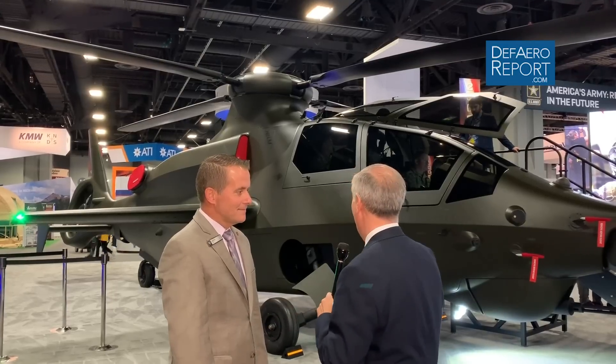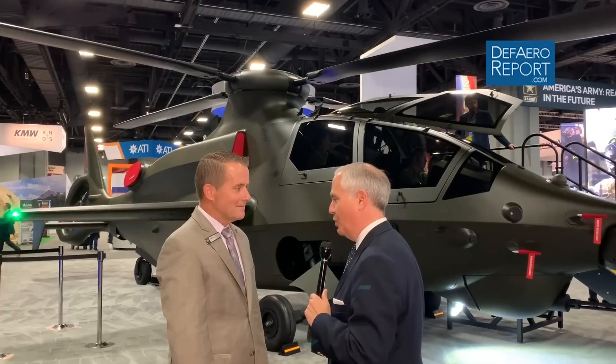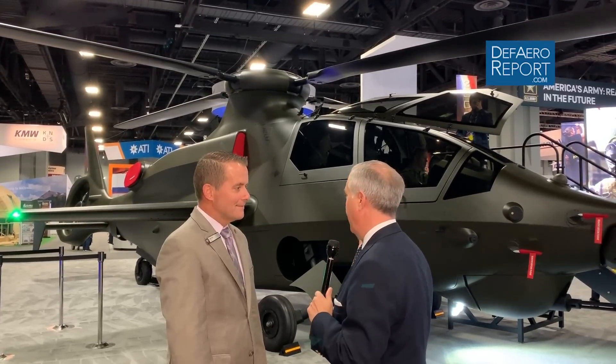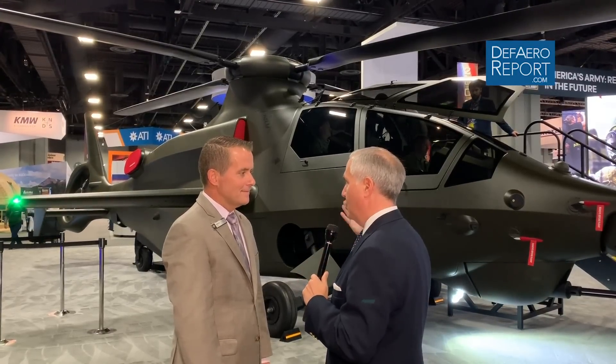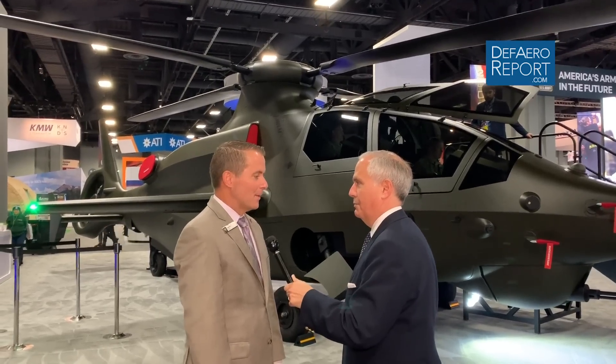Great to see you. Yeah, terrific to actually see the 360 Invictus. You guys unveiled it in Washington a couple of weeks ago and we had a chance to talk. Why don't you give us a quick tour of the airplane and some of the features, because you're trying to shoot for the Army's requirement — the balance the Army wants for speed and payload, but also low operating cost and a high degree of sustainability. If we can walk around, I'll show you the aircraft.